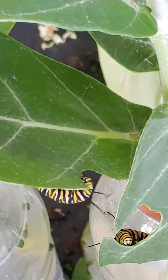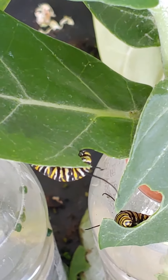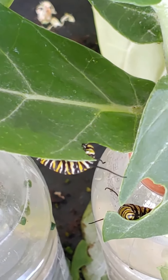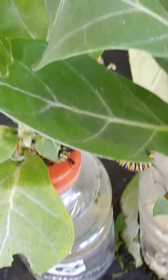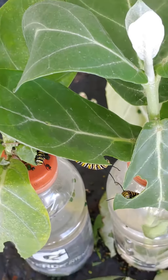I hear crunching. Do you hear crunching? So these are cuttings from my giant milkweed. It's a lot of food there — there's another one. Big fatties down here. I cut the giant milkweed,